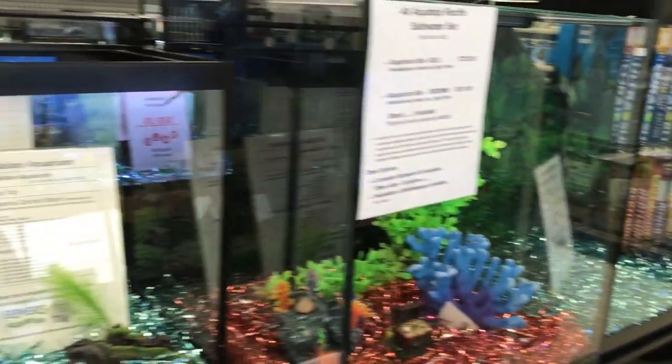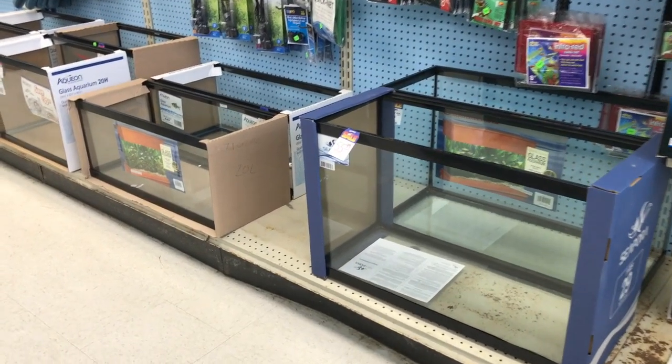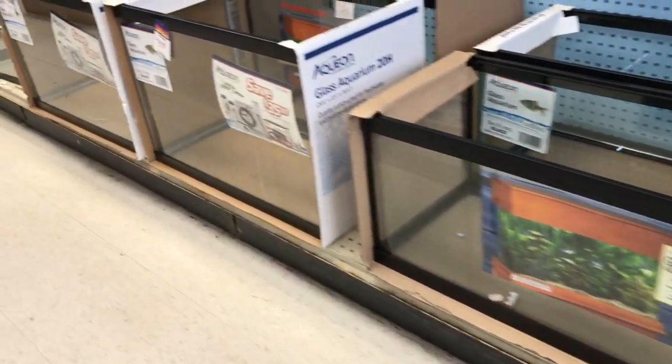We've got some more displays here. There's that 20 high again, on sale until the end of the month. More of our tanks that are on sale down here: the 29 gallon, the 20 long, the 20 high.